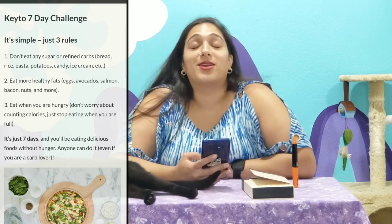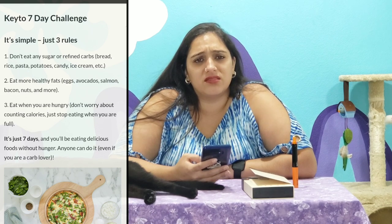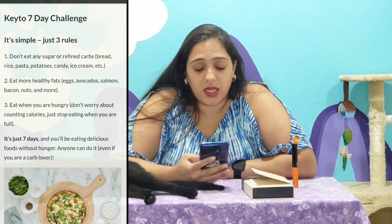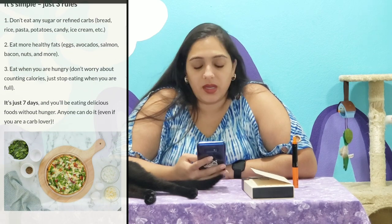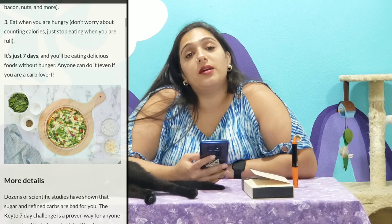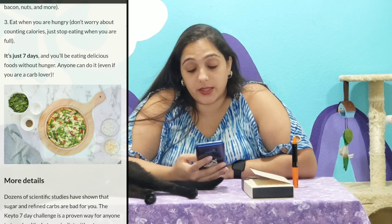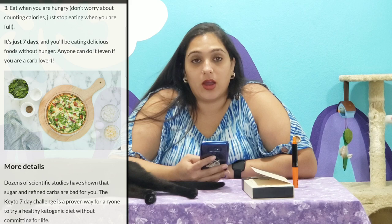How am I supposed to move like that? What am I supposed to eat? I can't eat rice or bread! I know I'm overdramatic. You can eat more healthy fats such as eggs — eggs is considered fat, I didn't know that, interesting — avocado, salmon, bacon, nuts, and more. Eat when you're hungry, don't worry about counting calories, just stop eating when you're full. So, am I able to have popcorn? I don't think so — I think that's considered carbs. I eat air pop popcorn, so it is healthier for me at least, but I can't do that for seven days. It's just seven days and you'll be eating delicious foods without hunger. Anyone can do it even if you are a carb lover. So obviously they think I can do it, so we're going to see if I can. I'm going to join the challenge.